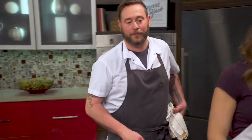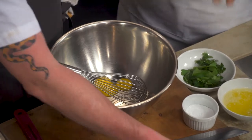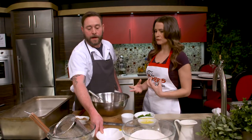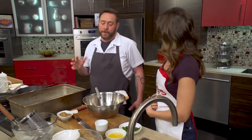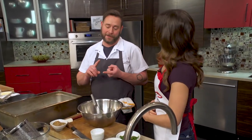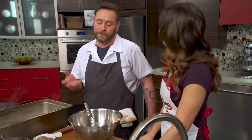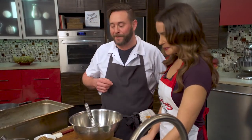We're going to do the spätzle first. Spätzle — let's talk about what that is. It's sort of like a German milk and egg noodle. Spätzle, spetzli, spetzla are three different ways you can say it. It does take a little root in Pennsylvania Dutch and German. It's kind of nice when you think about the history of local cuisine and you try to pair that in there.